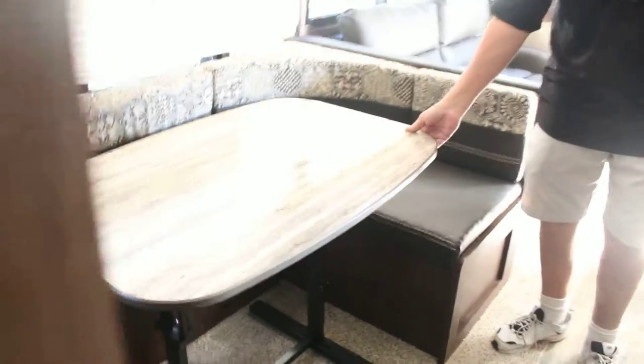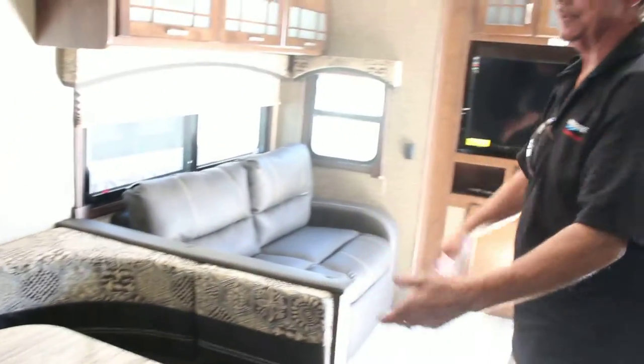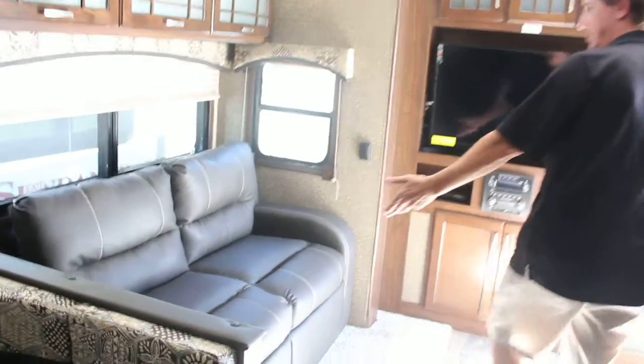The kitchen console comes with a portable table so you can take it outside and use it as a picnic table, and it can be converted into a bed. Same with the two-seated couch — you can turn that into a bed also.